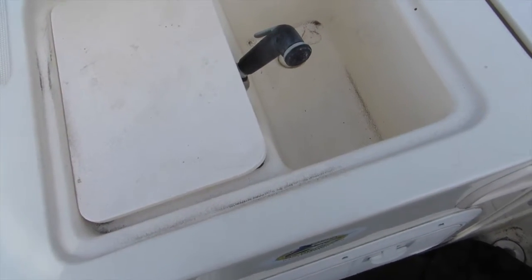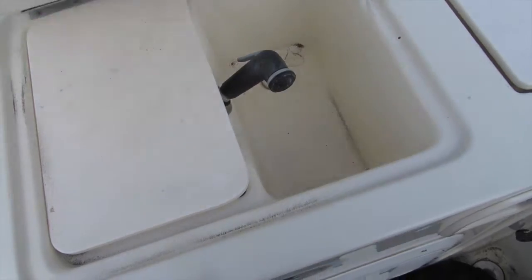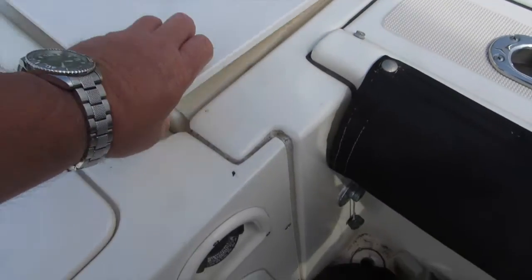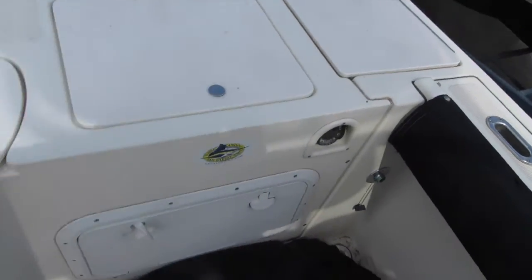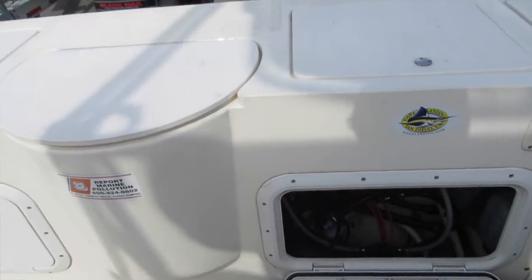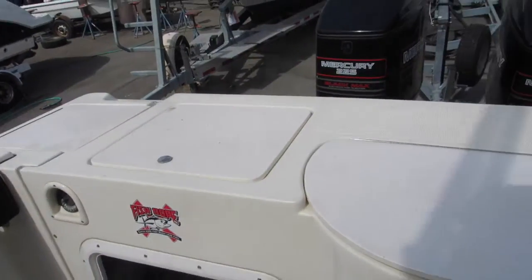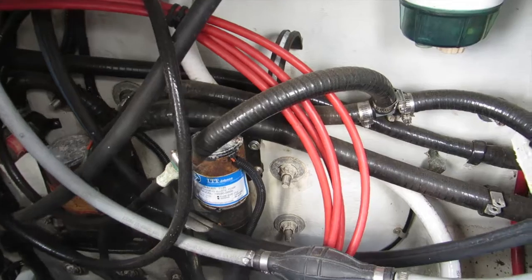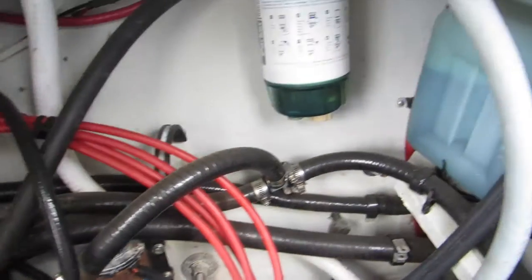There's a little wash-down station and bait prep area, with additional storage and access. We also have easy access down below here to the bilge area — the bilge area of the Pursuit right along the transom.